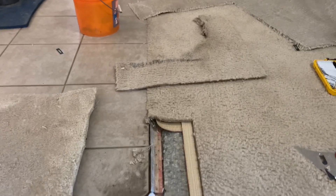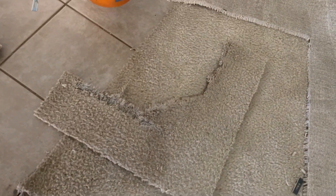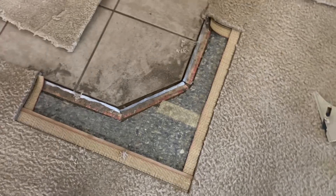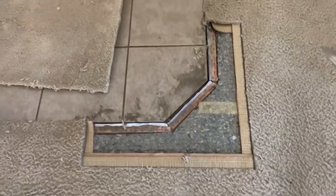I've already cut the piece out that was damaged right here. I've got it set up with tape ready to go — that's the area that was damaged. And then this is the piece that's gonna go back in there. I'm gonna turn the irons on and get the seam in, and I'll give an update in a little bit.